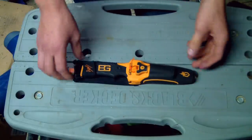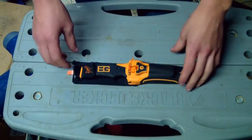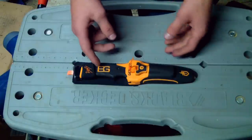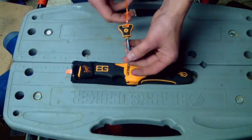It's black and orange — Bear Grylls colors — and it's made by Gerber. I took the whistle off so I'm not going to say much about the whistle. It's got Bear Grylls' signature here, the Gerber symbol, and right here it's got flint and steel, and it actually makes pretty good sparks.